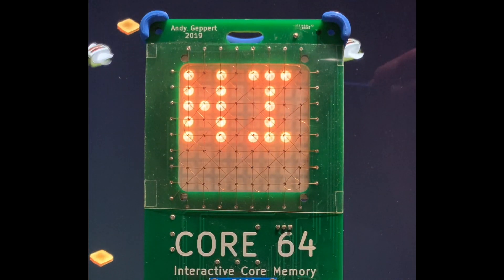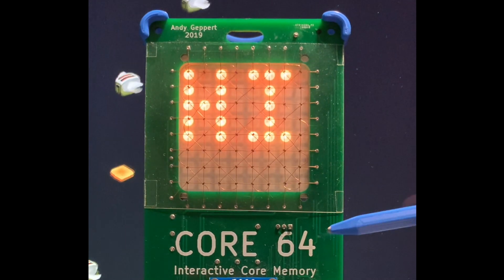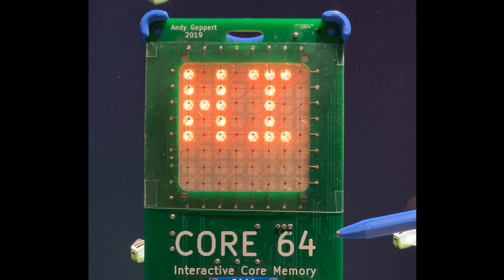If you have any good comments leave them below, and you can check out this project more on Hackaday.io — look up Core64.